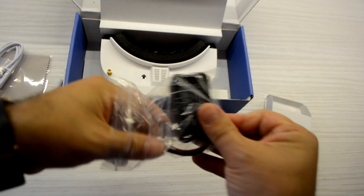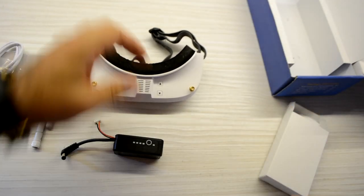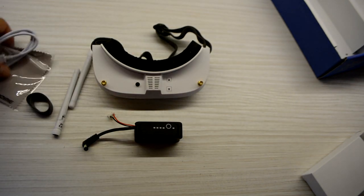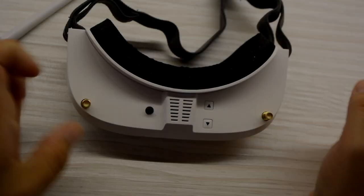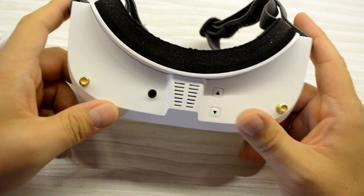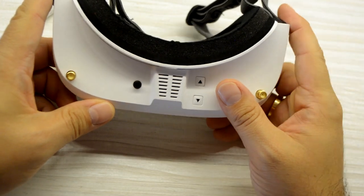In the other box we have the battery itself. Here are the goggles — this is everything we can find in this box. So now let's see how the goggles are. Once we have them in our hands, the first feeling is that they are very light and small. The size I think is correct.